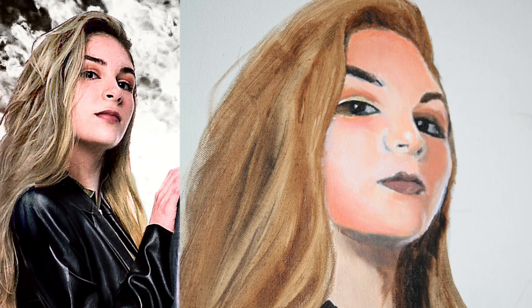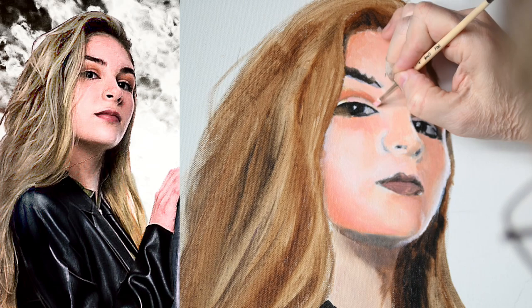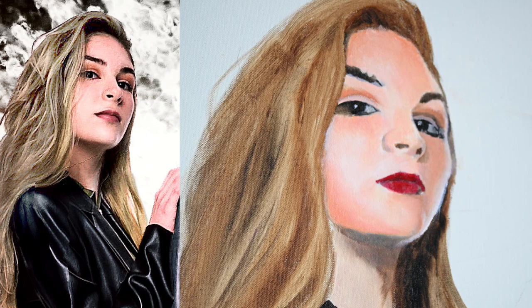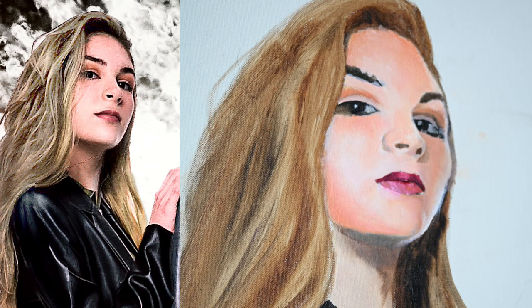I didn't get everything filmed right up front, and actually my filming was a little hit and miss at the beginning because I had never done this. Trying to position the camera to where I wasn't blocking it and doing all those things, I made mistakes obviously — just as I made mistakes in the painting. I'll talk more about the painting as I go but I want to give you a little background as well.